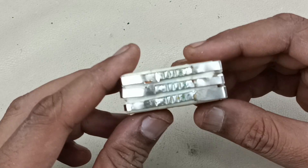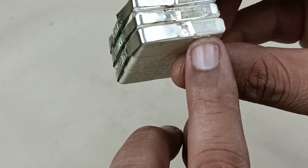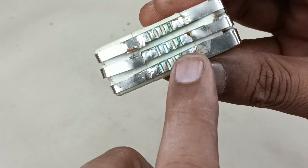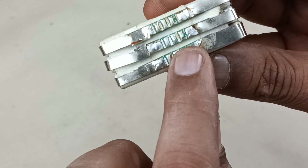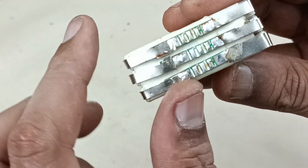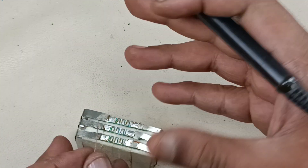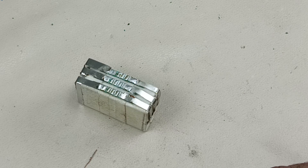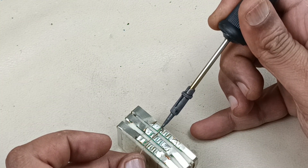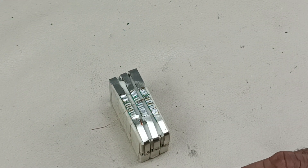The BMS positive will go to positive. This is the positive here — positive goes to positive. Now this is ready. I'm going to spot weld here. I have done one battery; I will connect the remaining two the same way. Now I have connected all three batteries — each battery is connected to one BMS. Now let's series them: the minus of this battery will go to plus, and this minus will go to plus again.